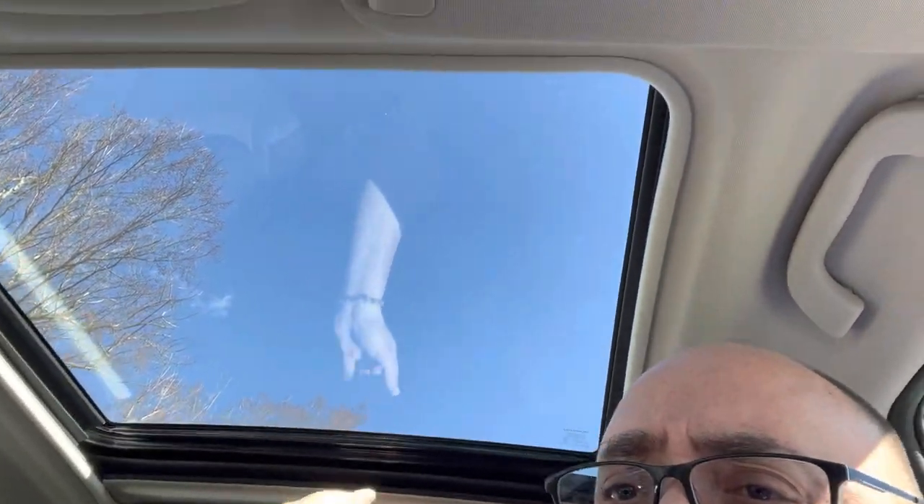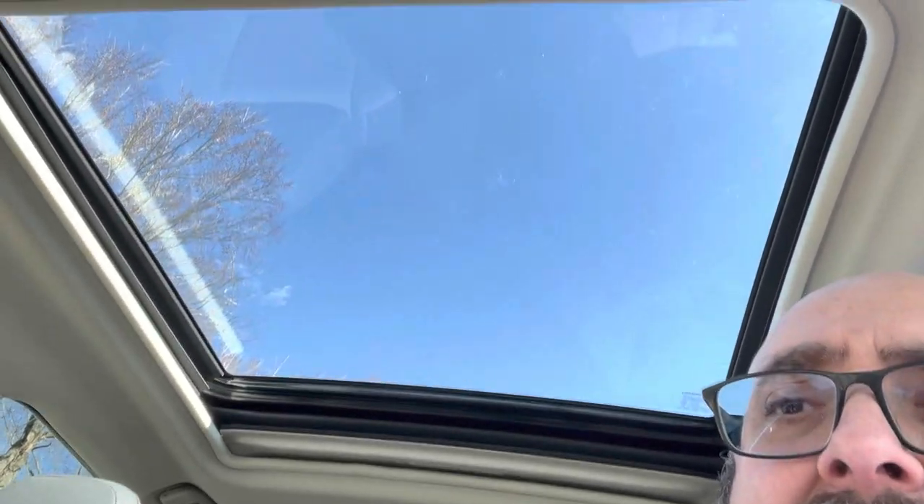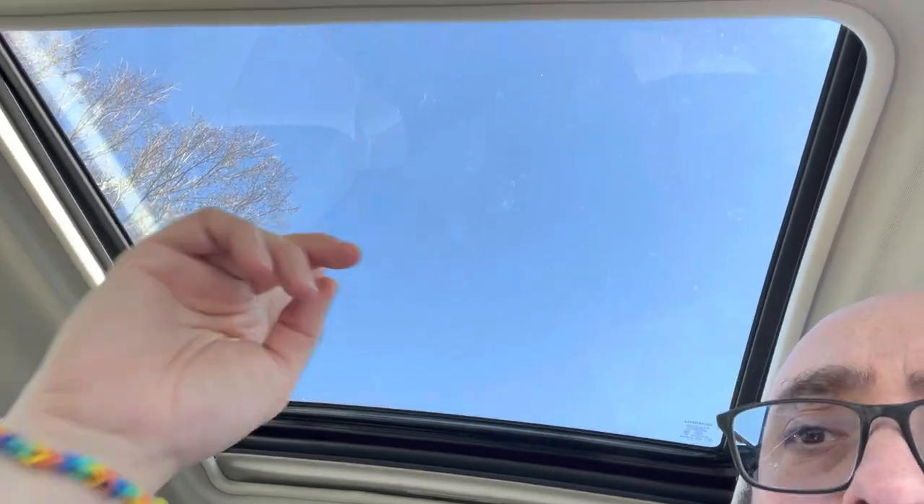Standard on this one is the dual panoramic moonroof. As you can see, it's a pretty nice-sized moonroof, and it will open up all the way.